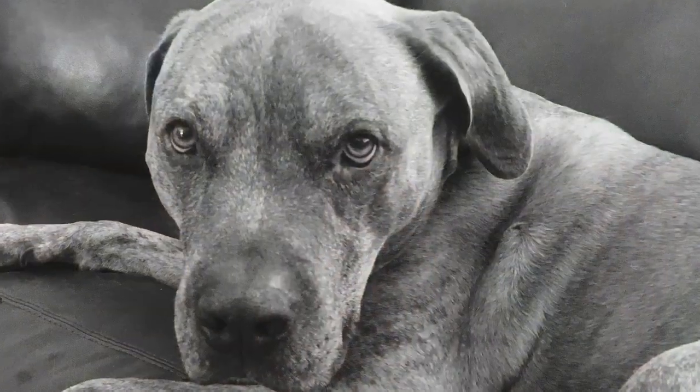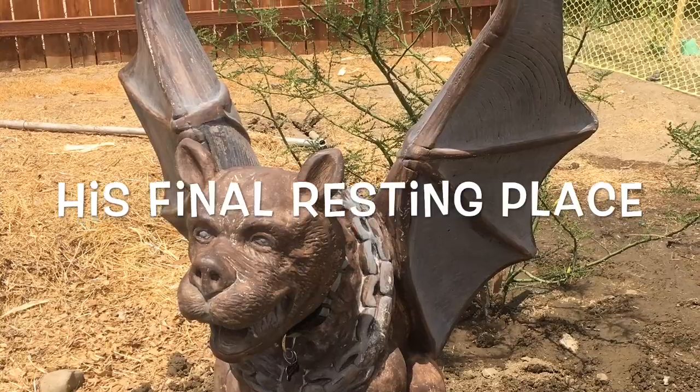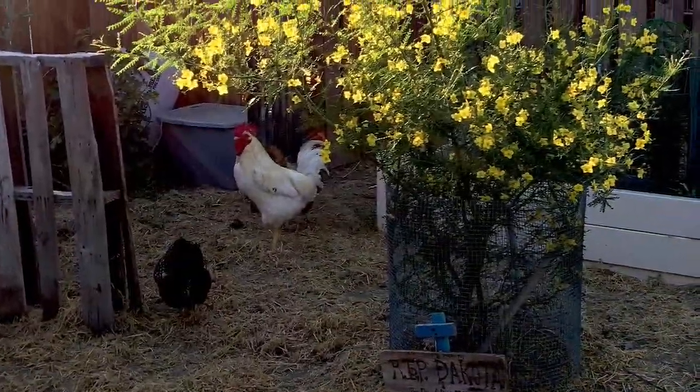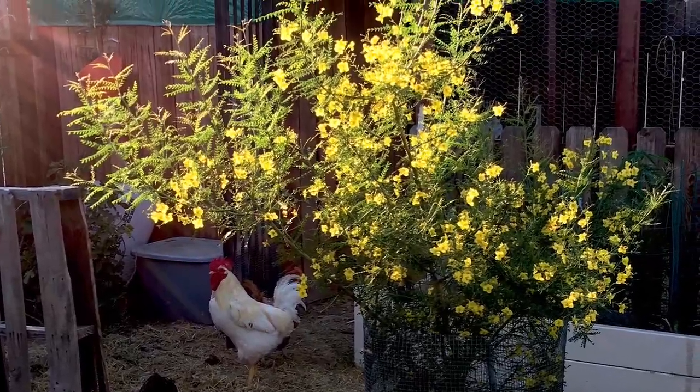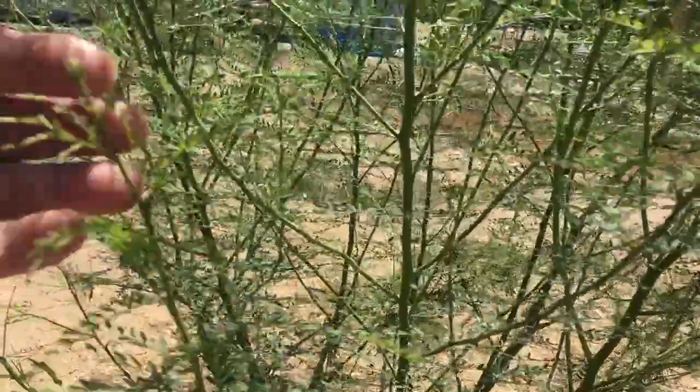We planted this tree in tribute to our old pit bull Dakota. He was 10 years old and had bone cancer — he was such a sweet dog. Here you can see the tree when it was first planted in July of 2018. It has grown probably about four feet this year. Here's a picture from May of 2019 when it was in full bloom — all the green branches on this Palo Verde, he is just glorious, he's green right down to the trunk.